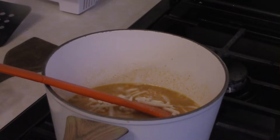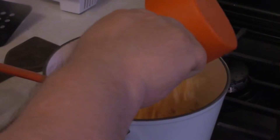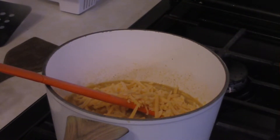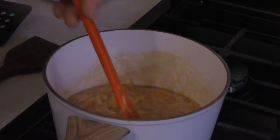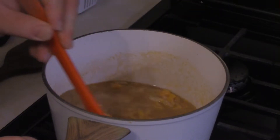The first cheese is a nice Monterey Jack, and then a cup of cheddar. You basically want to just stir this until it melts. Stir it fairly frequently because it can burn on the bottom.